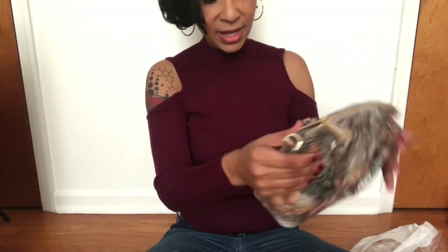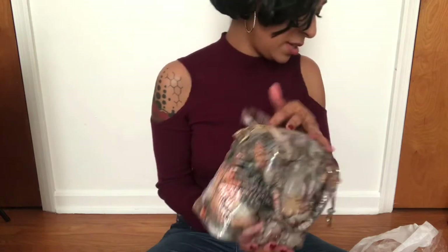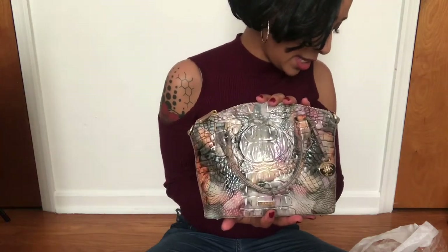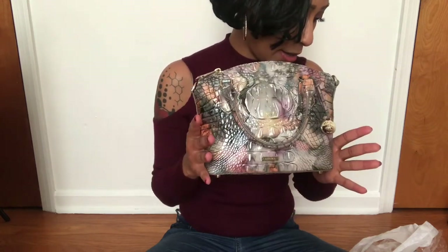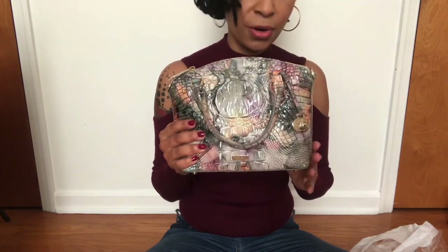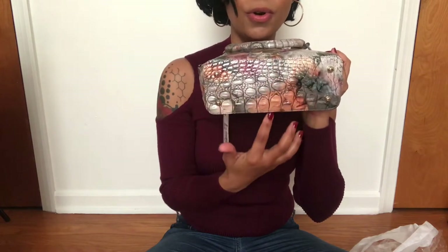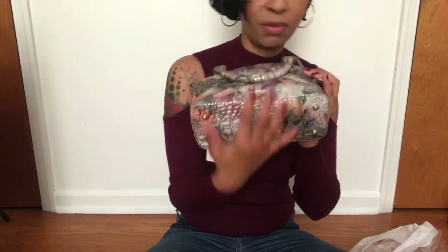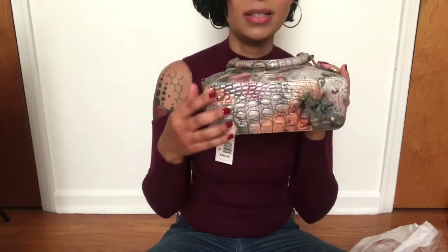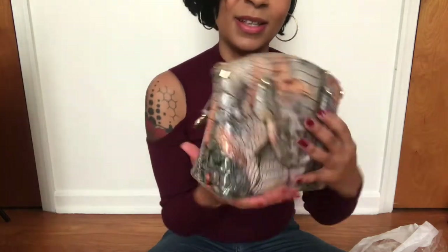It retails for $265 on the Macy's website. The measurements are 8 and a quarter inches wide, 7 and a quarter for the height, and 3 and a quarter for the depth. It has feet on the bottom, which I like — it classes up the bag a little bit.